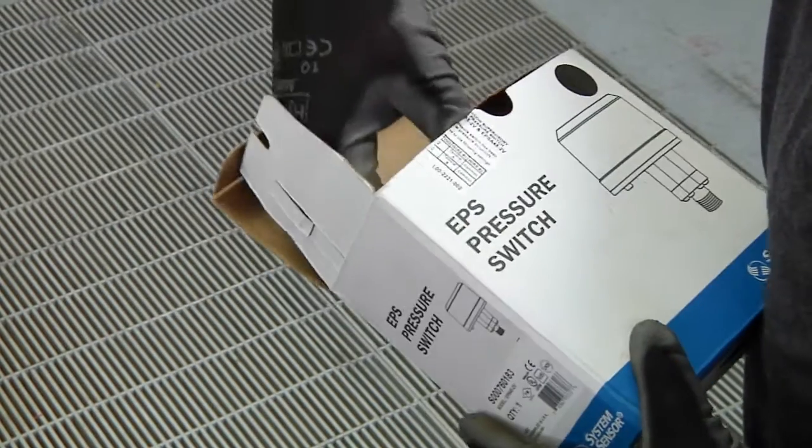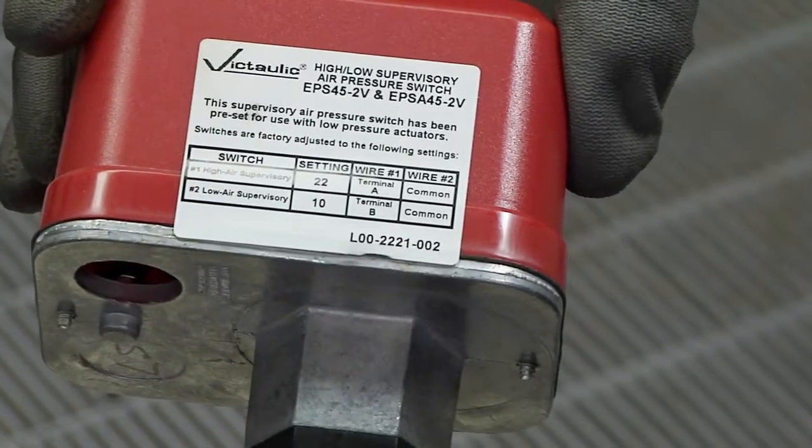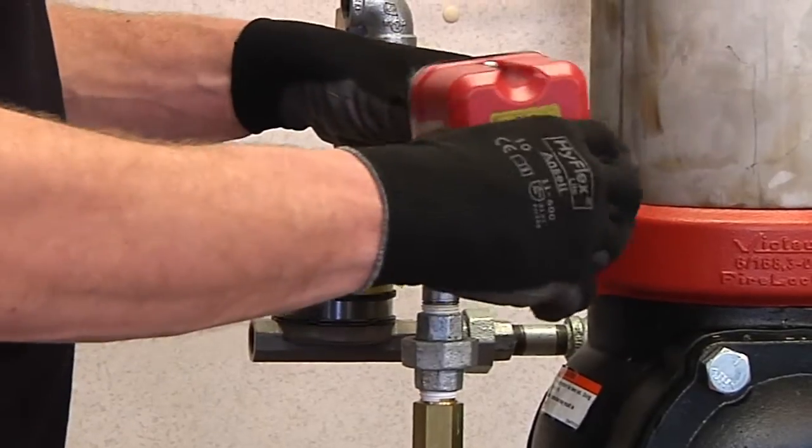Take the EPS 452V air pressure switch, easily identified by the label on top, and connect it to the trim above the Series 748 ball check valve.